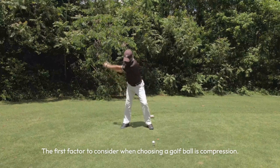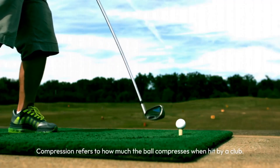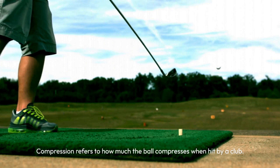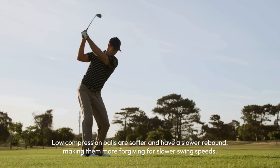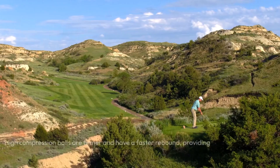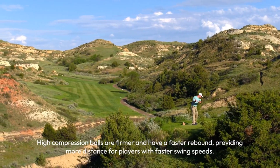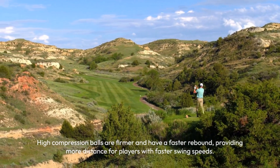The first factor to consider when choosing a golf ball is compression. Compression refers to how much the ball compresses when hit by a club. Low compression balls are softer and have a slower rebound, making them more forgiving for slower swing speeds. High compression balls are firmer and have a faster rebound, providing more distance for players with faster swing speeds.